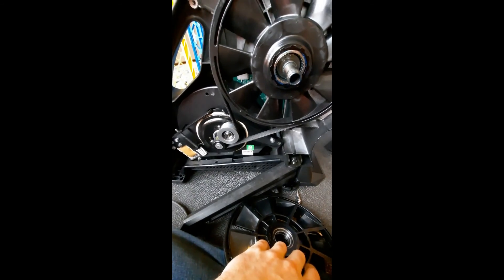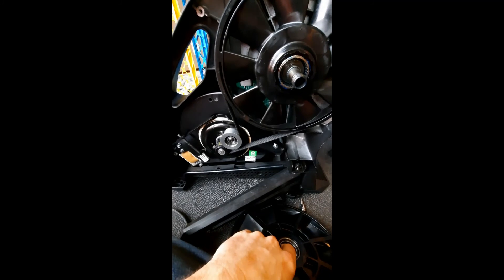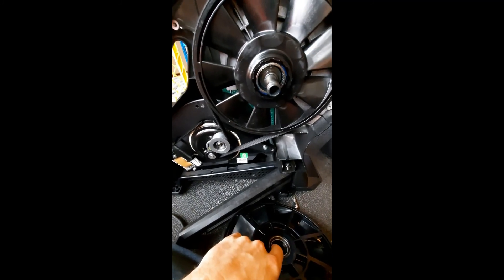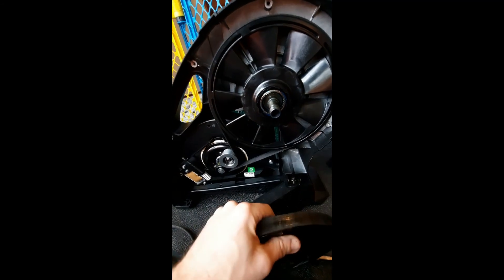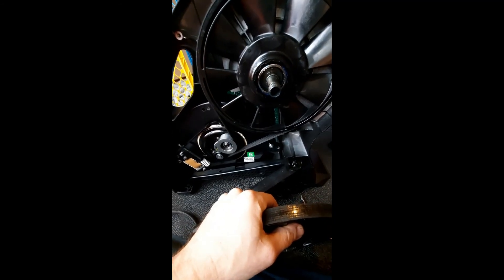Good luck. Maybe Saris will give me one of those thousand-dollar rocker plates for saving everyone all this trouble. Later.